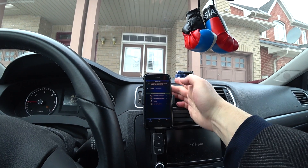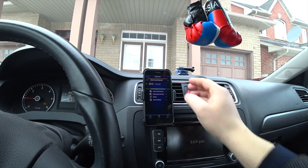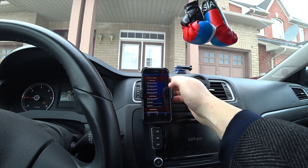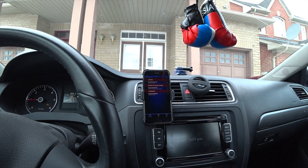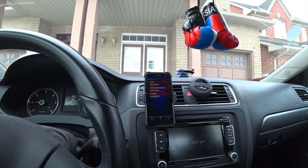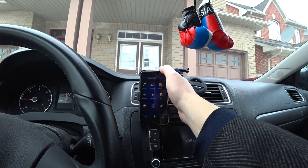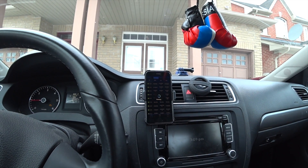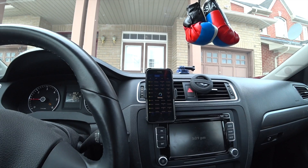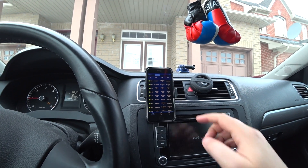It will give you vehicle information so you can have more information — you can see the maintenance schedule, if there are any recalls on the car. There's a lot more. Mode 6 allows you to actually see things live — it connects to all the sensors in the car and gives you live information.